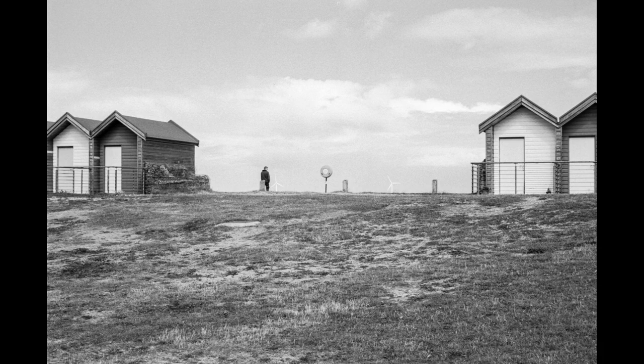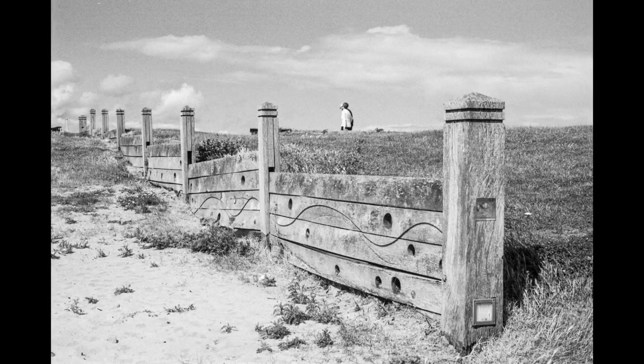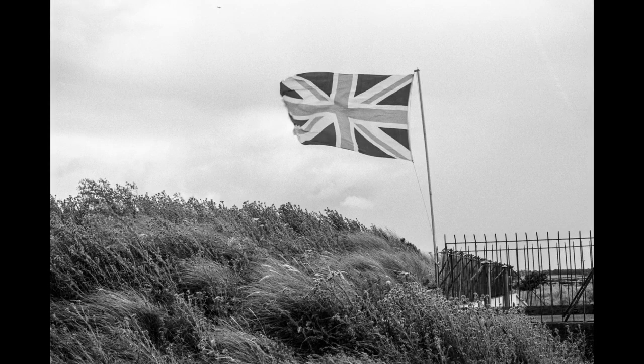I do like the look of Ilford FP4. This is the path down to the promenade — the beach is actually hidden because the tide's in — and the wonky fence or railing. It was quite windy that day, and you can see there's even a little airplane right at the top heading towards Newcastle Airport.